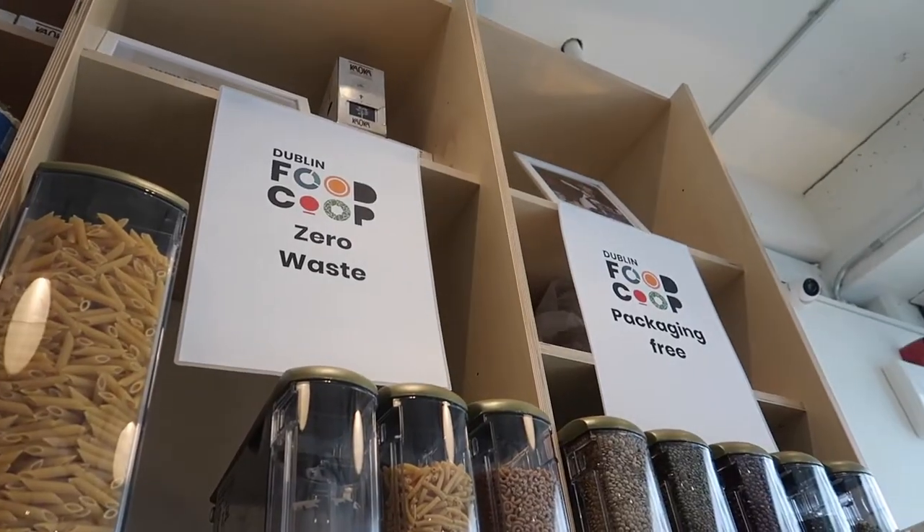If you've been following my channel for the last couple of months, you know that my family and I have been on a zero waste journey, which means we are trying to eliminate as much waste from our lives as possible. With this recipe I want to show you some really easy and healthy zero waste swaps you can add into your baking. If you enjoy this video, please give it a thumbs up and hit subscribe so I can bring you more videos like this one.